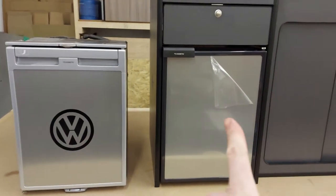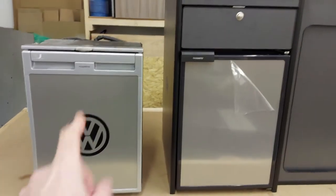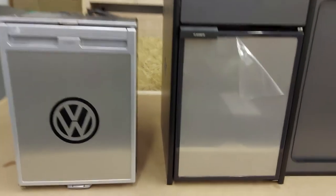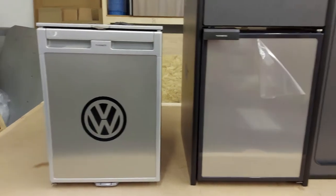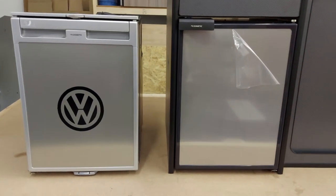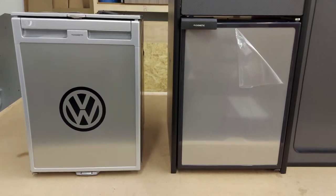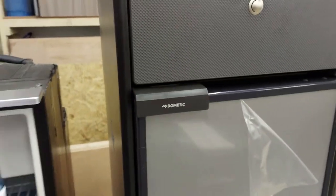This is the black version and this is the silver version. They do make each in both colors — it's just the way they had them in stock. They're pretty much identical in size. There are a couple of differences on the front; the handles are noticeably different, but the face I think is exactly the same. The differences are definitely more noticeable on the inside.